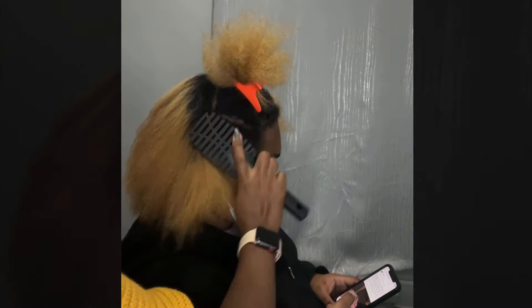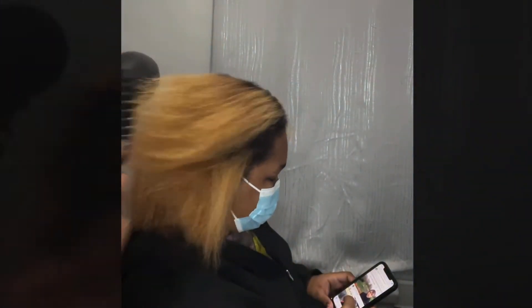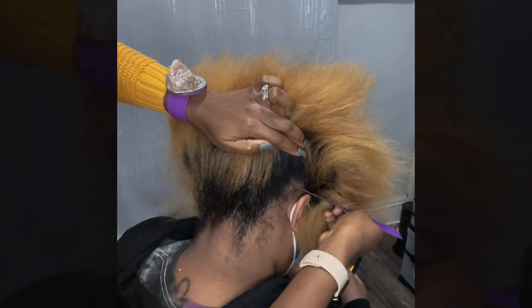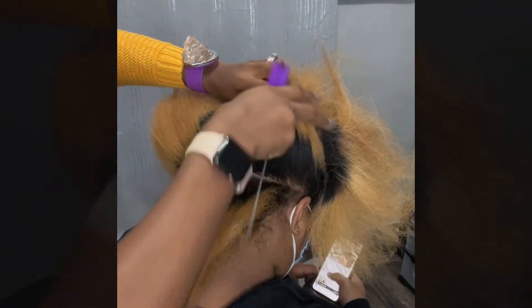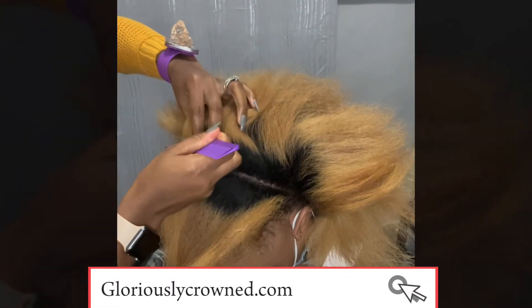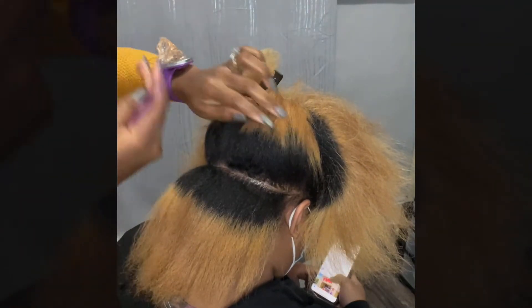We're using the medium setting on this blow dryer to get the hair all stretched out for the style. A little about the product — it's from gloriouslycrowned.com, so go ahead and check it out on the website. You can also follow them on Instagram at Gloriously Crowned, because we are gloriously crowned, right?